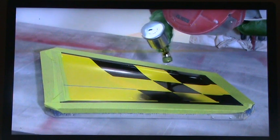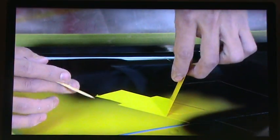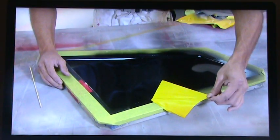Making a model jet begins with the paint job. The airbrush designs directly into the molds that will be used to shape various parts. This particular mold will be used to make one half of a wing shell.